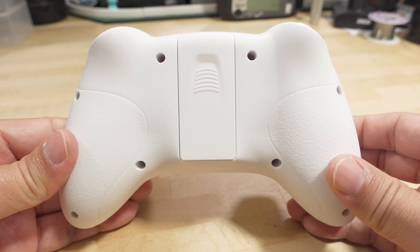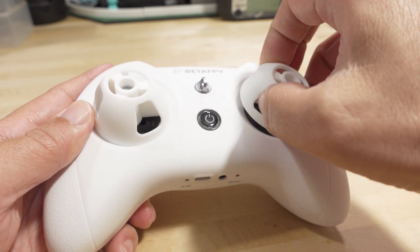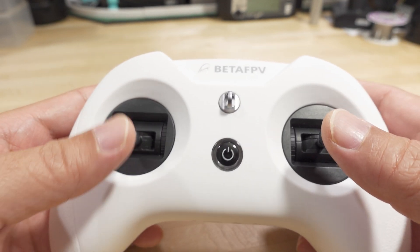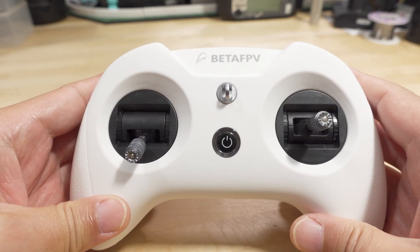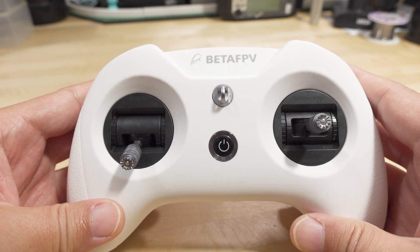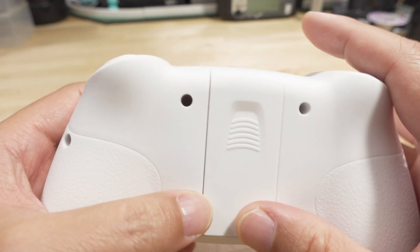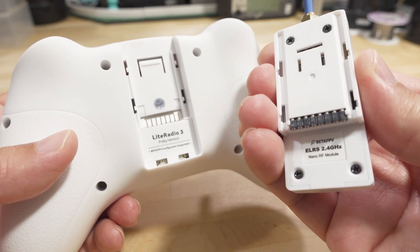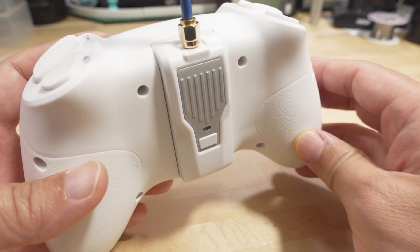The external parts are all the same as the ELRS version. The only thing that's different is the internal radio module — it's now the FrSky CC2500 transmitter module. What this person was interested in is using this as the radio for their whoops and anything that has a D8 or D16 receiver, which this will definitely cover. At the same time, you can use the expansion module bay in the back — take the cover off and stick on external nano modules.